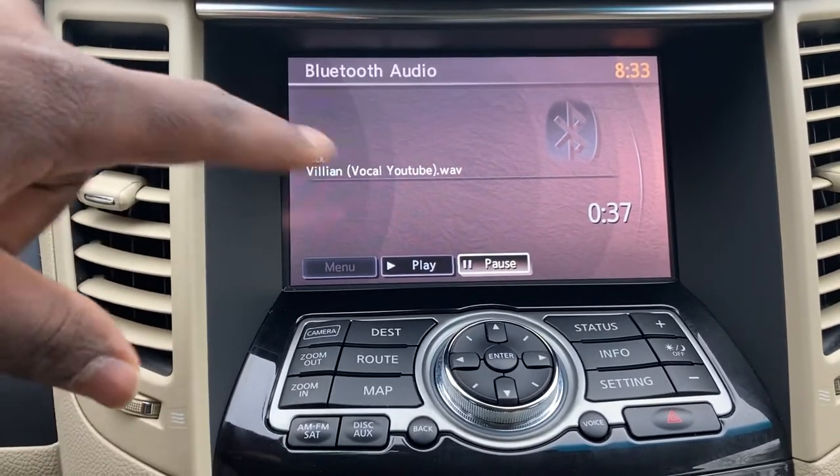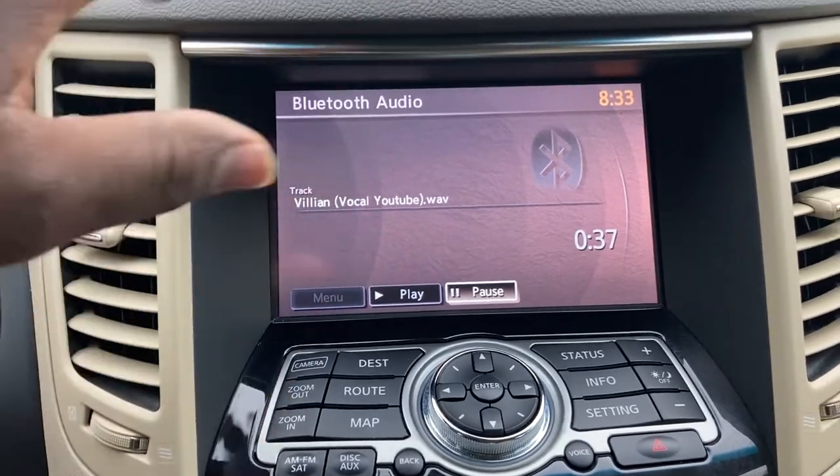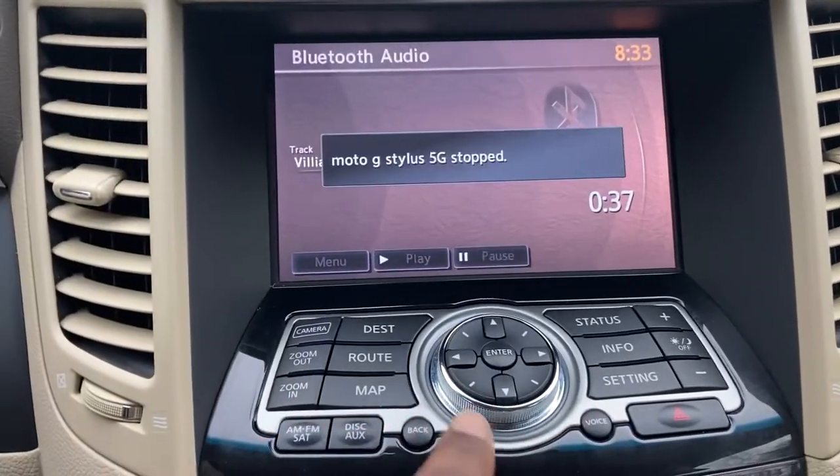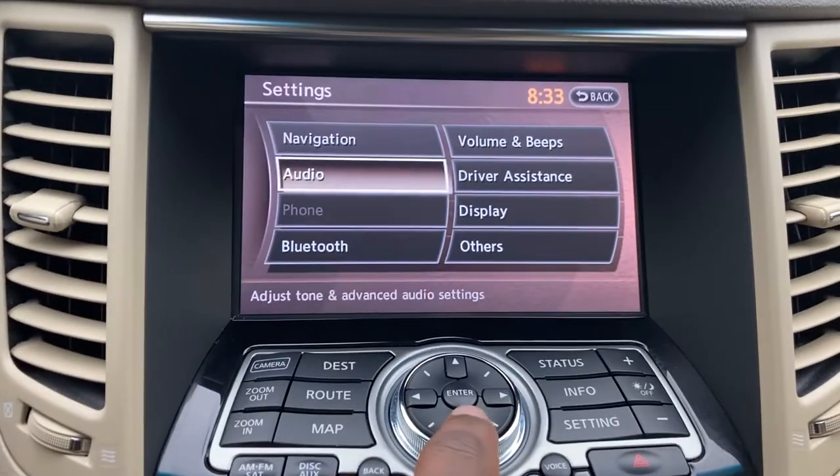The Nissan Murano is like this too — the 2018 Nissan Murano. I haven't made a video for that, but it's pretty much this easy and this simple when it comes to doing Bluetooth.